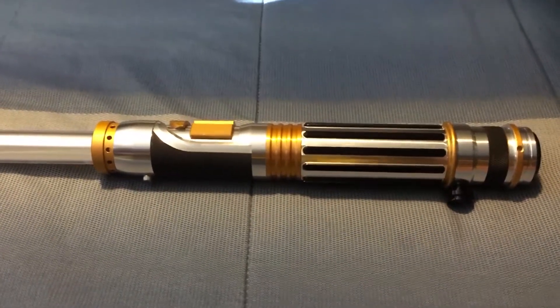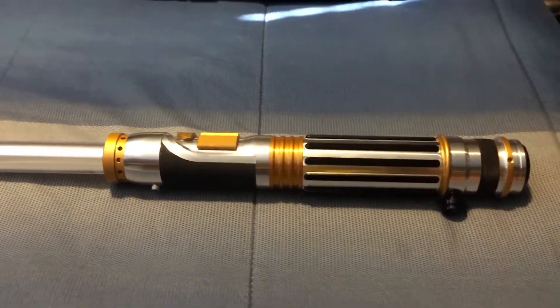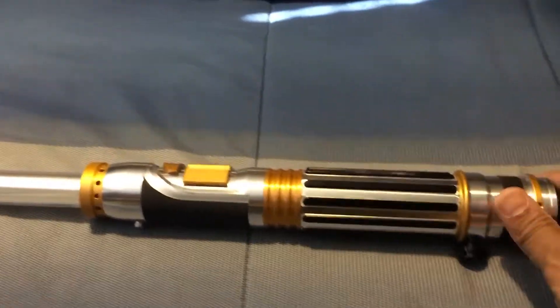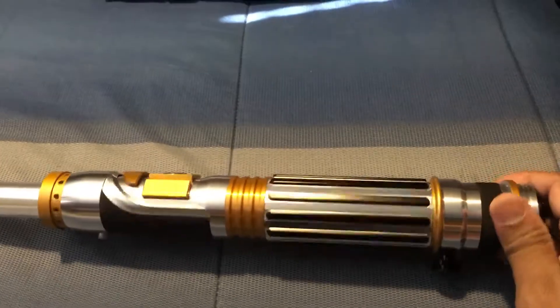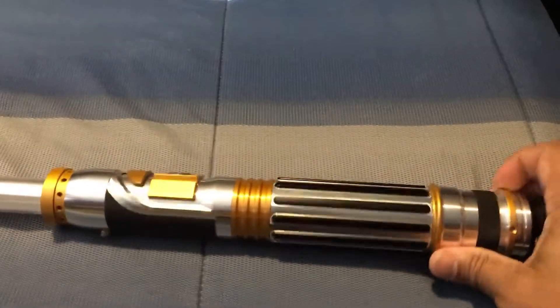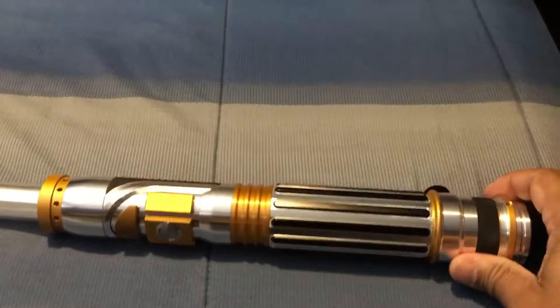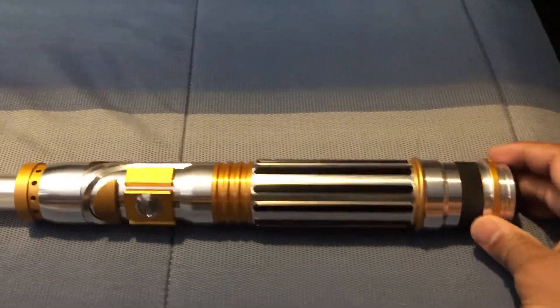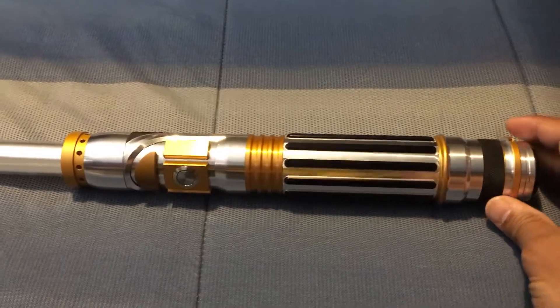Hey guys, it's your man Cosplay Ray, and I decided to do a little video about my Ultra Sabres Electrum Wind — a little review. This is my second one, and this one is the one with the premium sound.